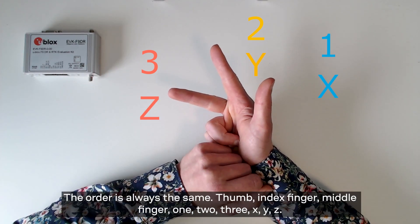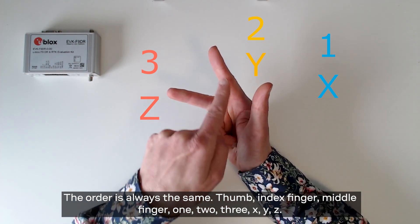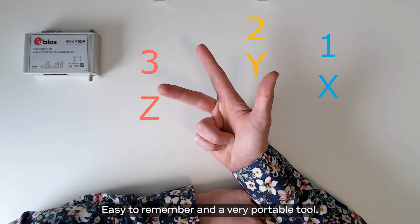The order is always the same: thumb, index finger, middle finger — 1, 2, 3, x, y, z. Easy to remember and a very portable tool.